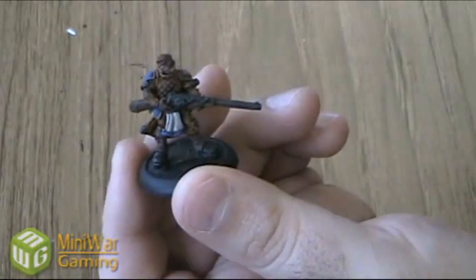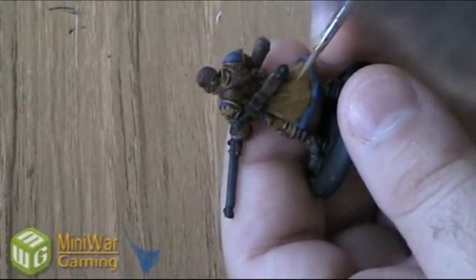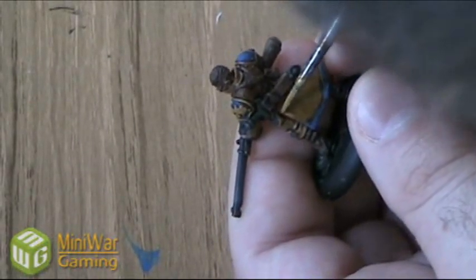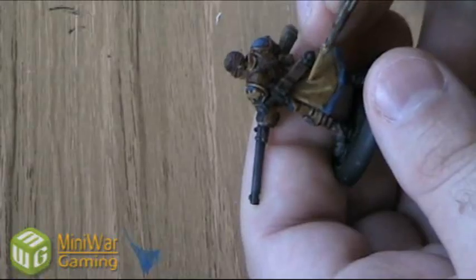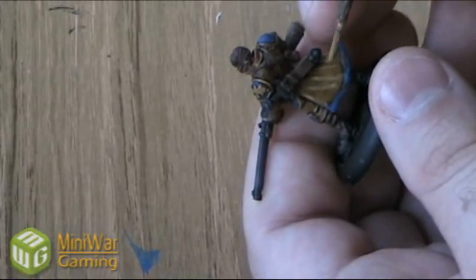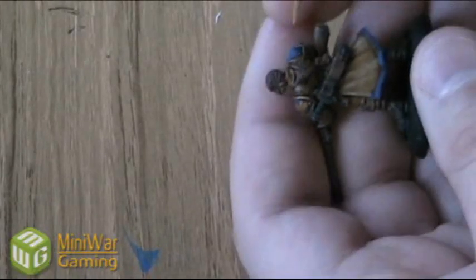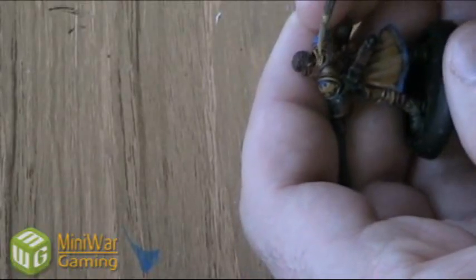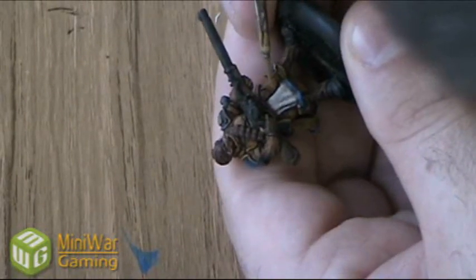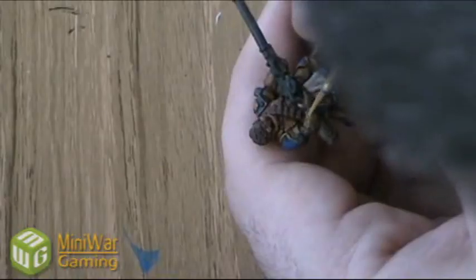Next we're going to mix up some Tanned Leather with some Flow Improver. Starting with the back of the jacket, just like the cloak on the front, I'm going to focus on the two outside edges and then follow the creases in the jacket itself to make them stand out a little bit more. Just a little bit of detail on the back of the shoulders, up around his neck, then detail his chaps a little bit here, and just a little bit on his sleeve.